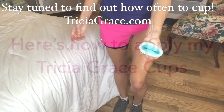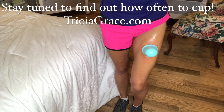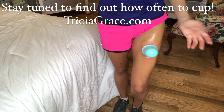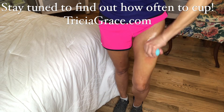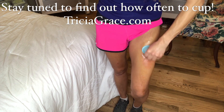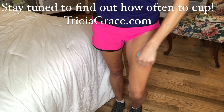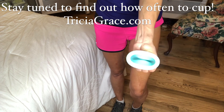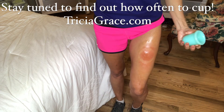Take the cup, squeeze it, and place it on your skin, and then you are ready to go. That will provide suction onto the skin for you to be able to move the cup around. And if it hurts too much at first to move the cup around, you can always just pop-cup it by squeezing it, placing it on your skin, and popping it off — then squeezing it again, placing it on your skin, and popping it off.